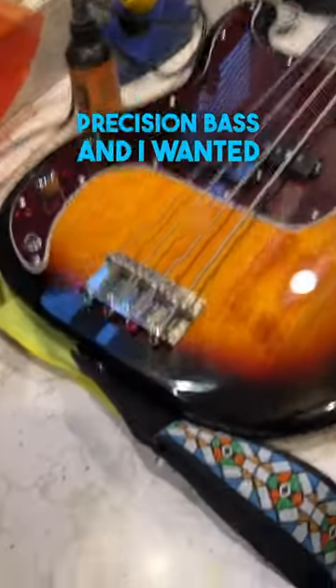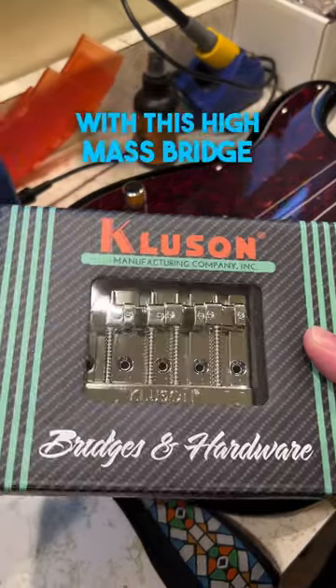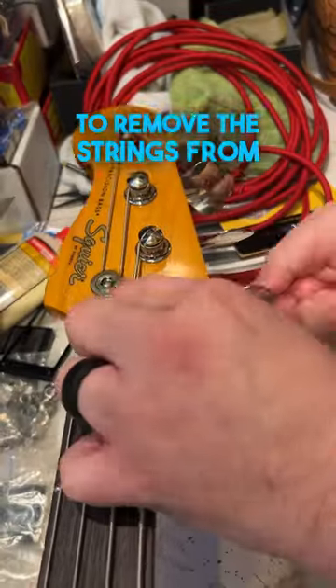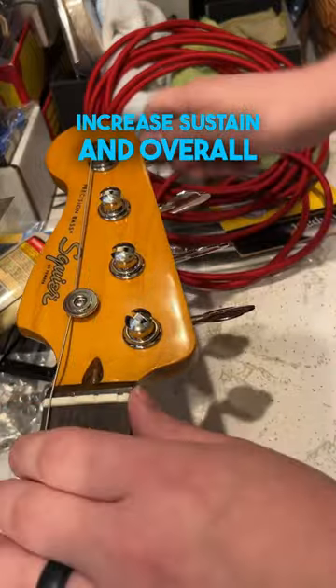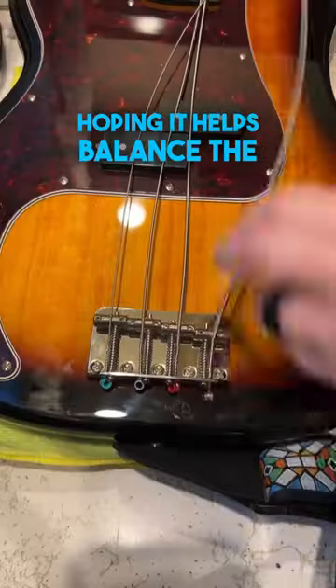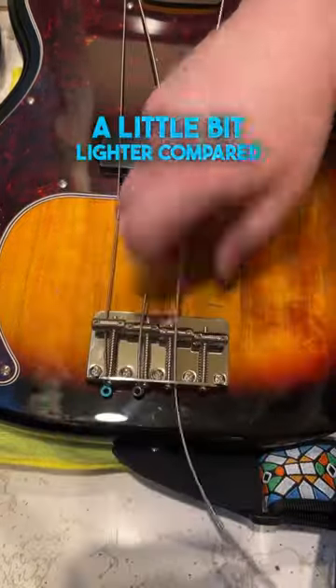This is my Squier Classic Vibe Precision Bass, and I wanted to show you how easy it was to replace the stock bridge with this high mass bridge. First, we're going to remove the strings from the bass. These high mass bridges are supposed to increase the sustain and overall tone, and I'm also hoping it helps balance the bass because the body is a little bit lighter compared to the neck.